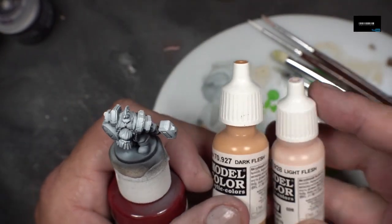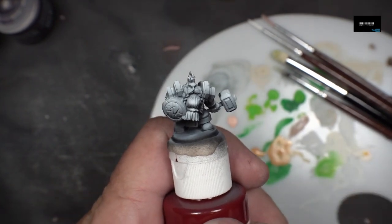Dark Flesh, Vallejo Model Color, and White Flesh, Vallejo Model Color. That's what I use for the skin.